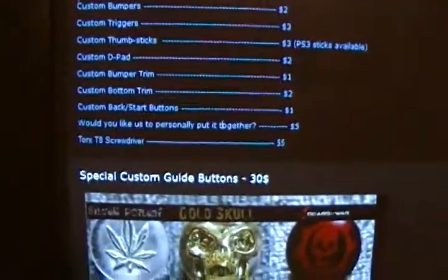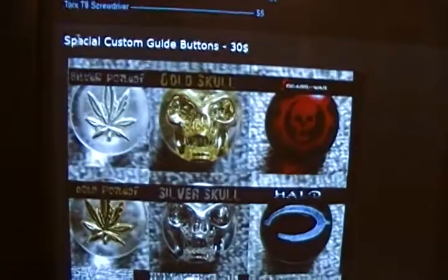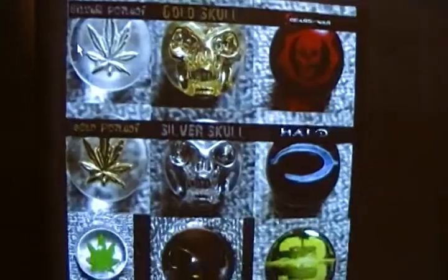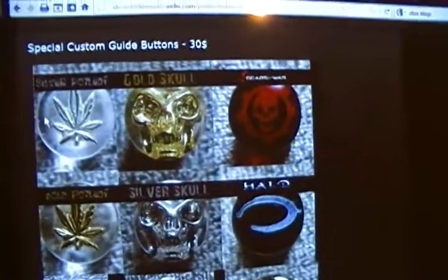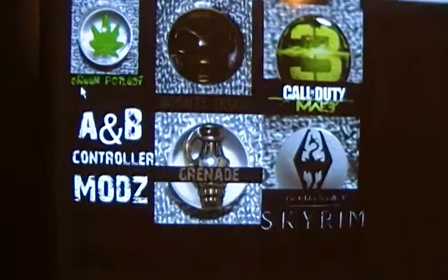You can also get special guide buttons — that's the thing in the middle that lights up and turns the Xbox on. You can get stuff like a gold skull, Gears of War, and Halo ones for your controller.